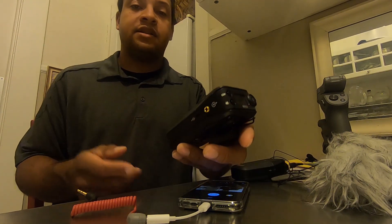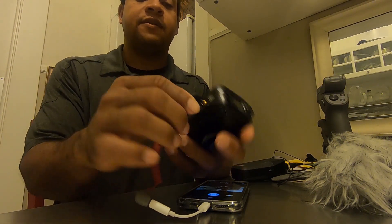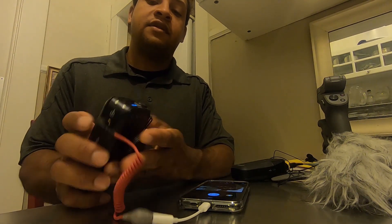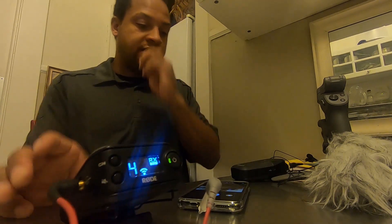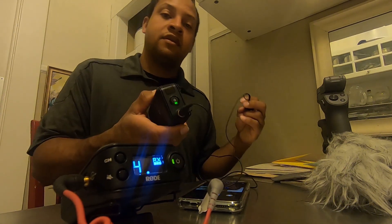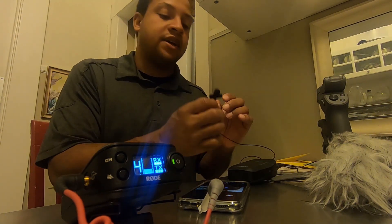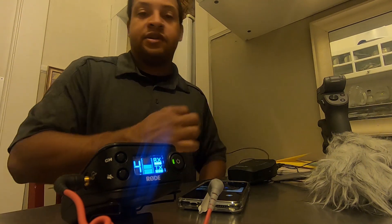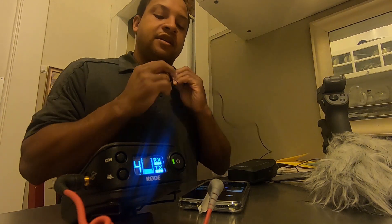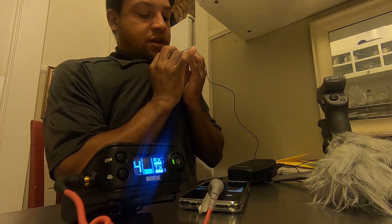With the Rode Link, you connect the receiver to the Rode cable. Let me turn on the receiver so you can see it — there it is. The transmitter would be on you or the person you're interviewing, with a live mic. You run the cable under the shirt or over the shoulder, tucked under the collar, and clip it right up here.